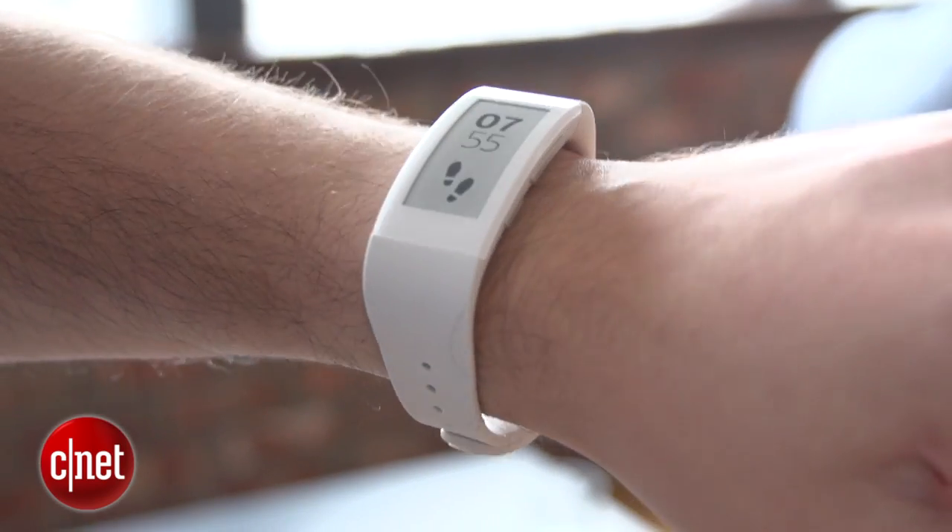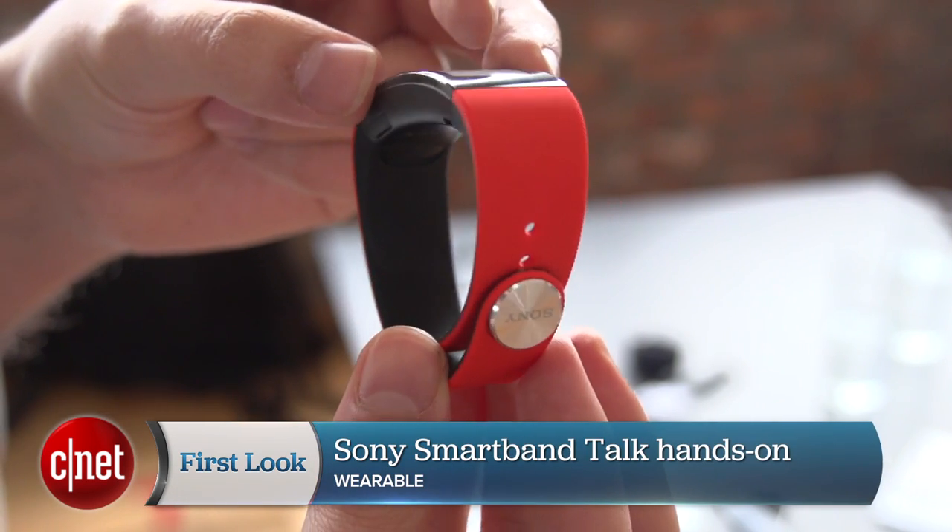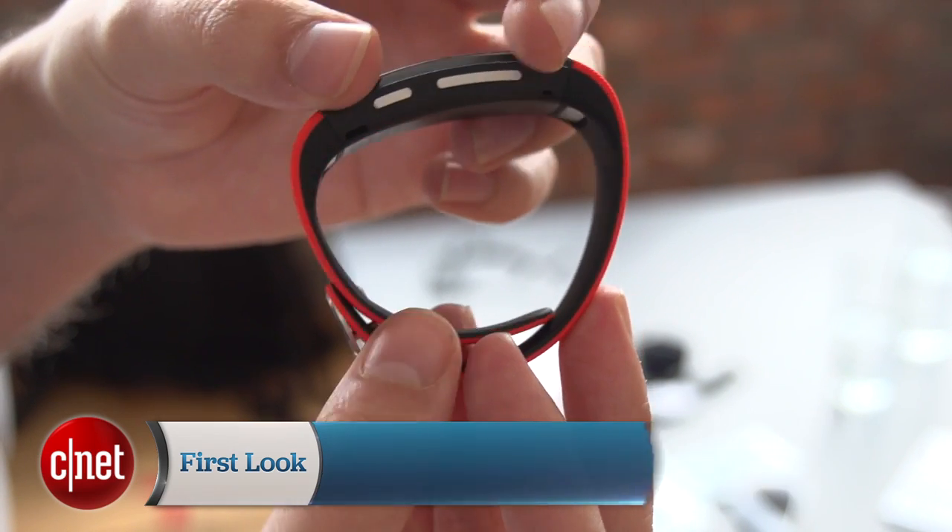Smart Band Talk is due to go on sale globally towards the end of the year and Sony reckons it will cost around the €159 mark, although that will of course depend on exactly whereabouts you live. I'm Andrew Hoyle for CNET and this is the Sony Smart Band Talk.